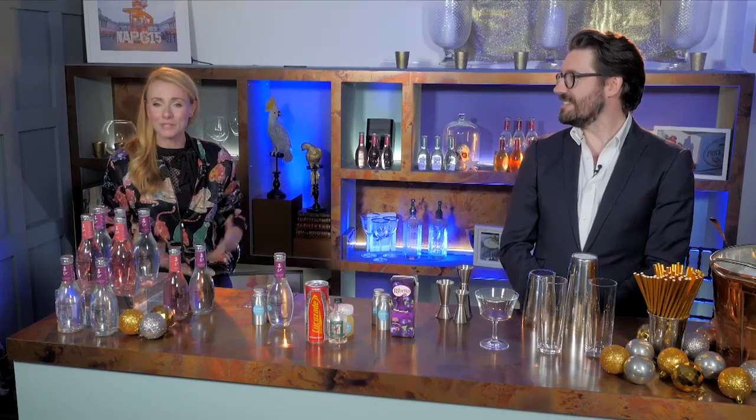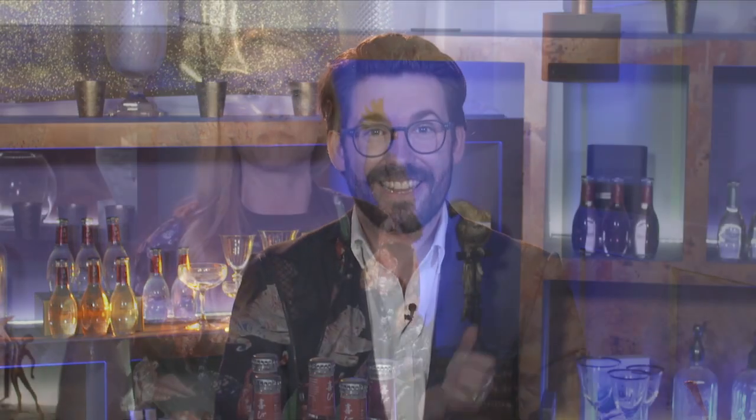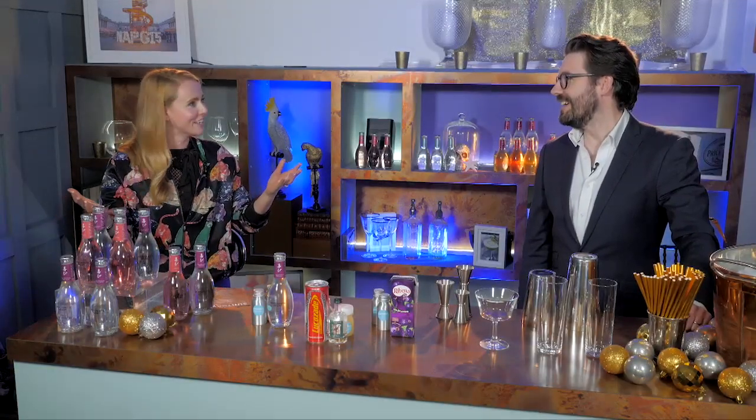Well hello and welcome to Suntory's ultimate Christmas event. It's so great to have so many of you logged in already and watching, and I know some of you are going to watch this later on. My name's Lucia and I'm your host for today, joined by our expert mixologist Tim. Welcome Tim! So we've got so much on — midday, it's time for a drink, right? So let's get on with the first cocktail.